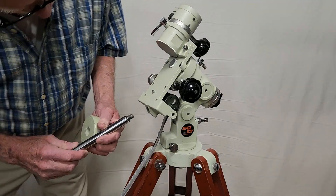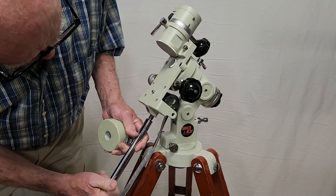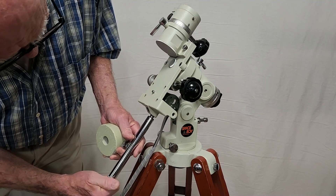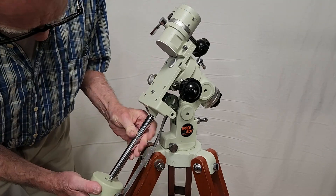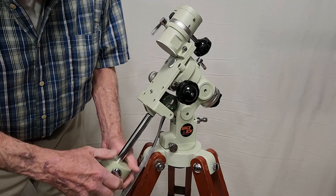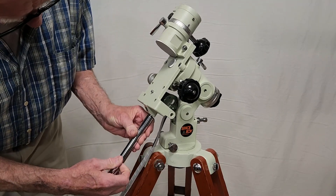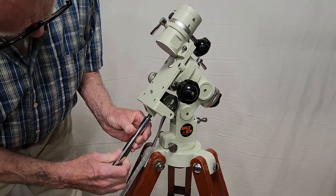This mount has a kind of an unusual counterweight configuration. It can go straight in like this, more or less in a normal configuration. I found that almost inevitably I have to use it in this other configuration.